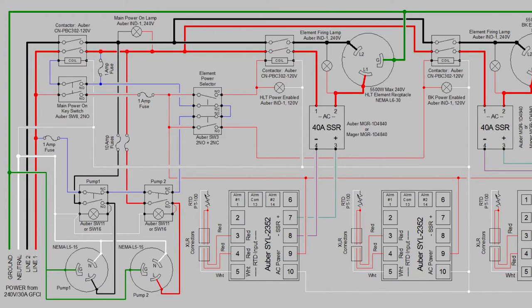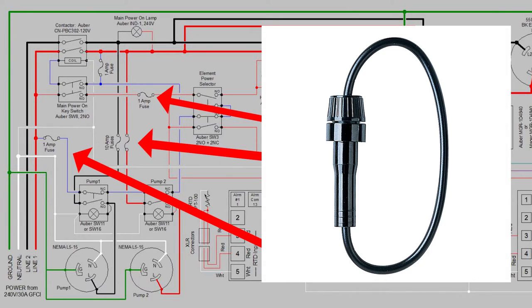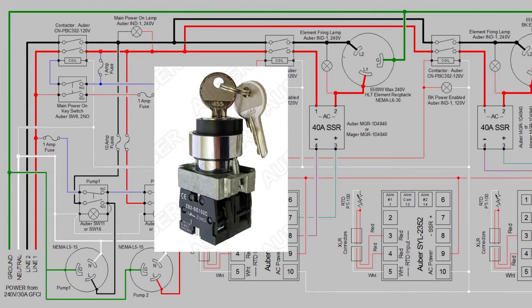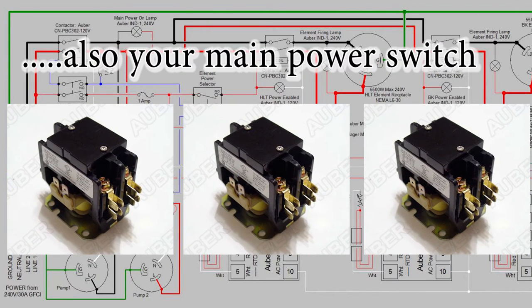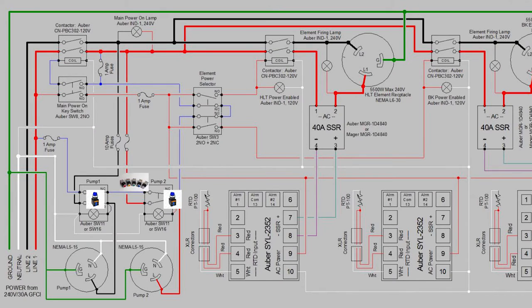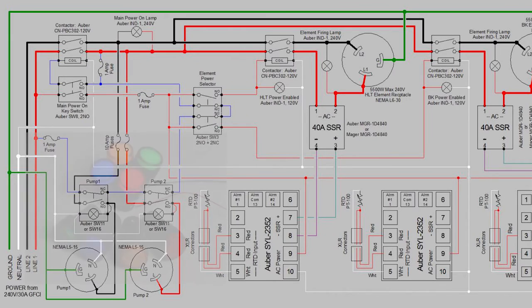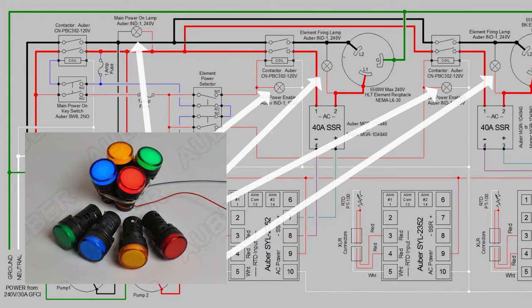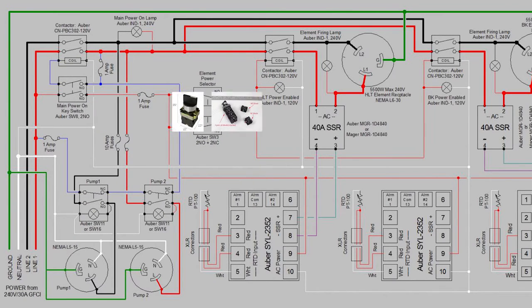Let's take a look at what's inside the control panel. From a component standpoint, you're going to need four fuses to protect your pumps and PIDs, one main power key switch, three PBC 302 120-volt contactors to switch your elements on and off, two SW16s or two SW11s, five indicator lamps — three at 120 volts and two at 240 volts — two NEMA L5-15s for the pumps as twist lock units, one SW3, and one additional switch block for the interconnect.